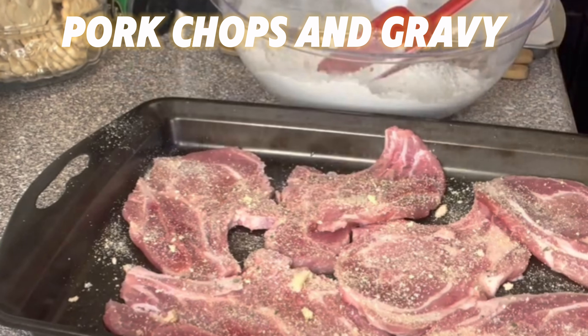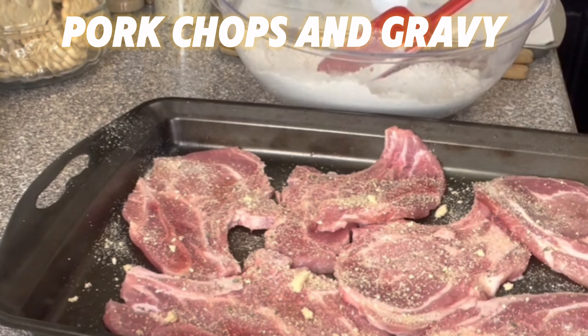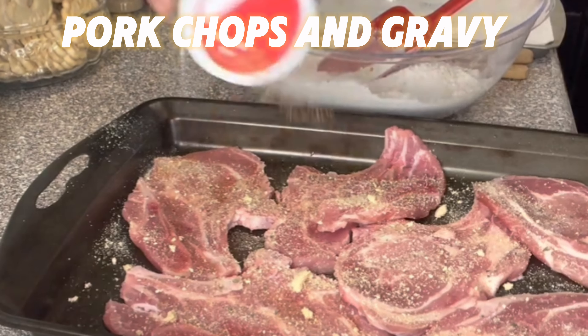And then next I'm going to use some Creole seasoning. So I'm just going to sprinkle that all over. That's my Creole seasoning.